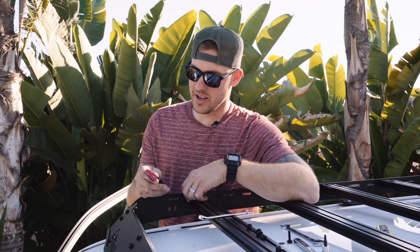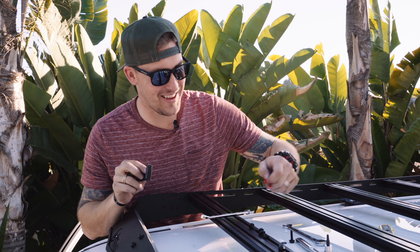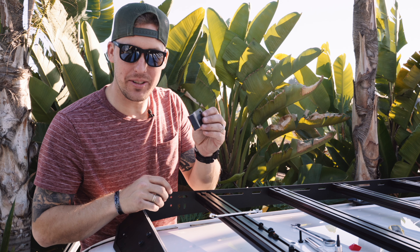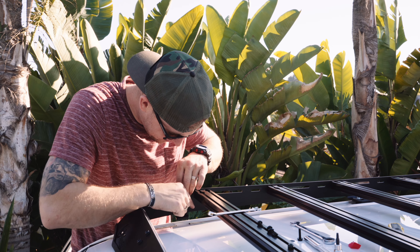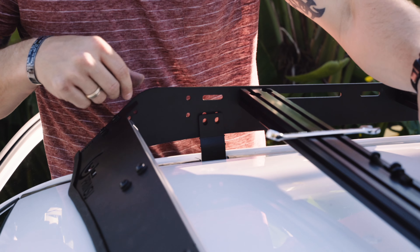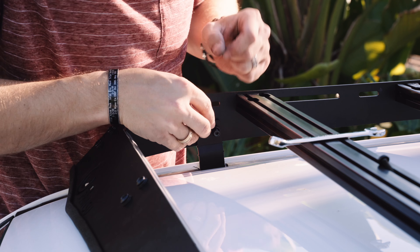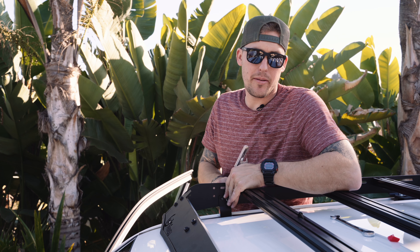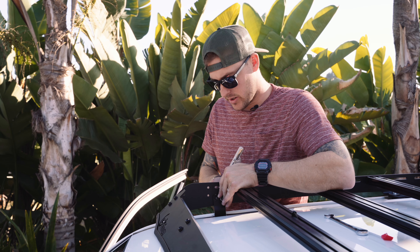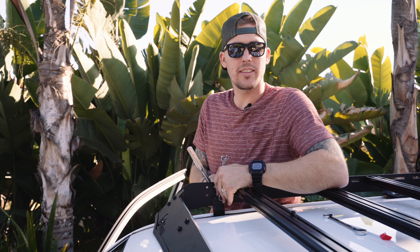It took roughly about three minutes just to get this off. Now you're going to lick it and stick it — just stick the L-bracket down. Prep your hardware and tighten it up. Pretty much you're done. All you got to do is walk around and make sure all the hardware is tightened. Then you've got yourself a brand new Prinsu roof rack on your 2019 Toyota 4Runner.